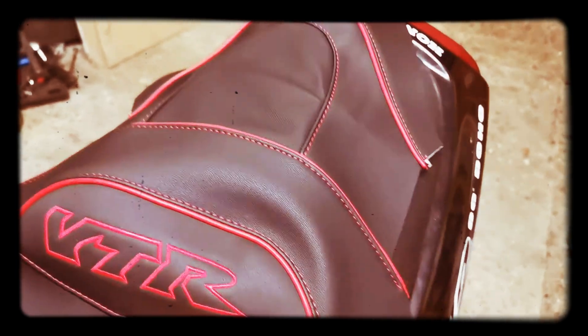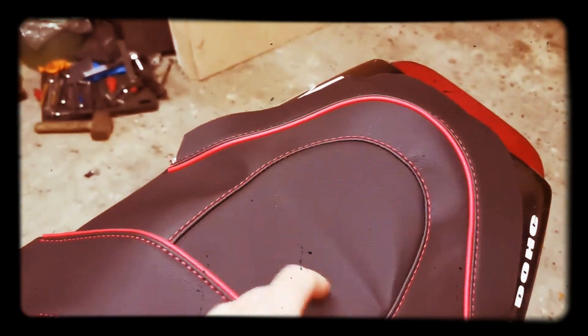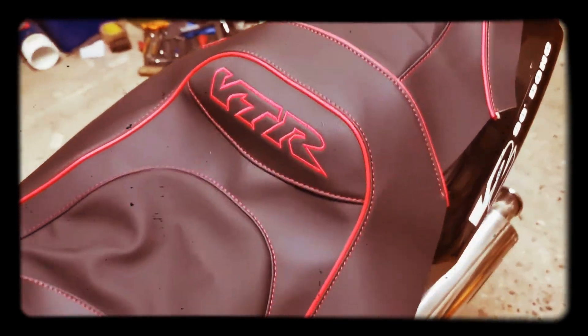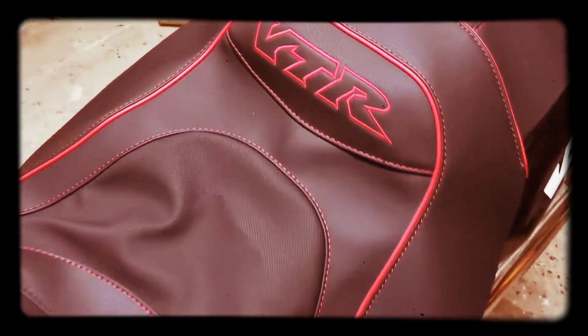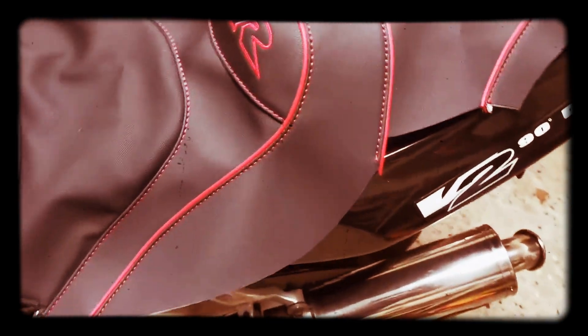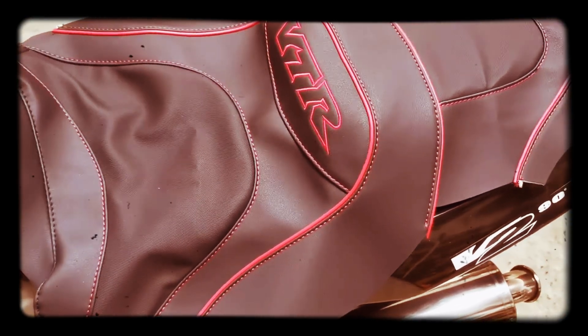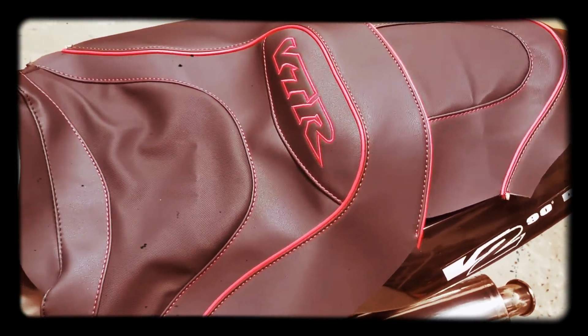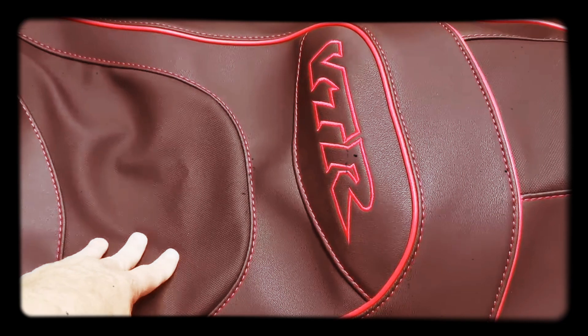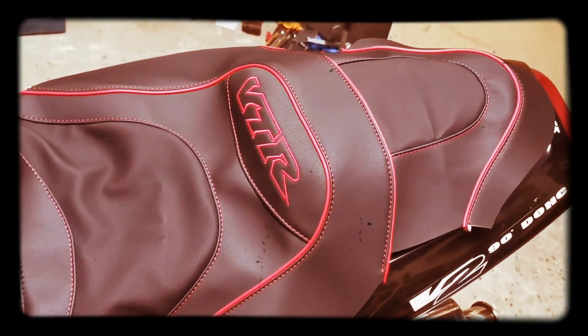I'm happy with this new seat cover — it's got nice piping on there and it's nicely stitched. It's got a grippy seat section for both the driver and pillion passenger, and it's nicely sewn in at the contours of the seat. When I get five minutes I'll be doing a video of that and I look forward to putting that seat cover on.